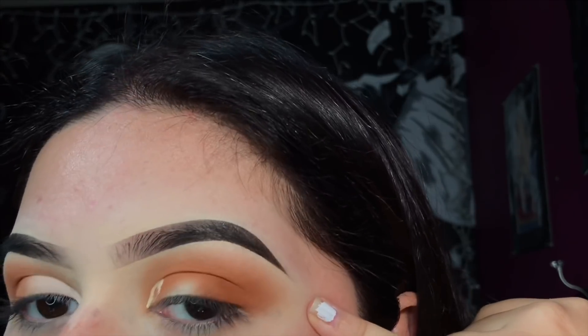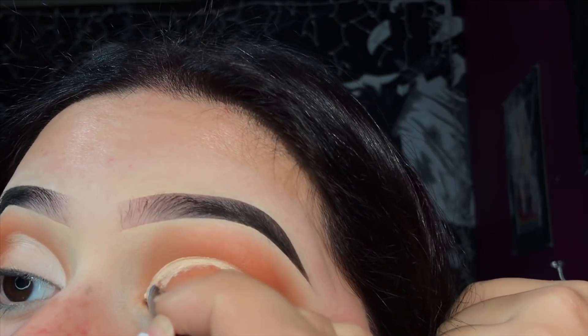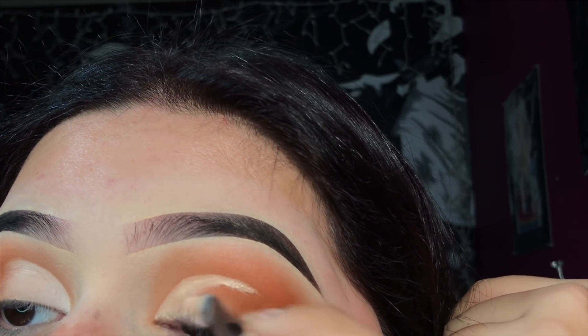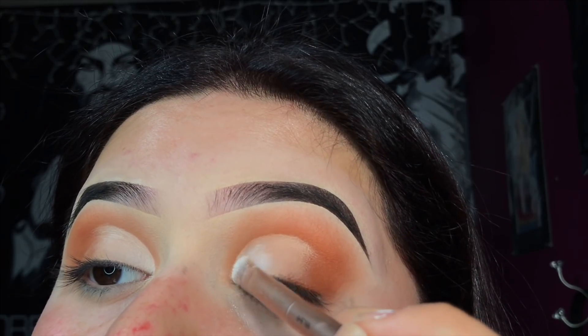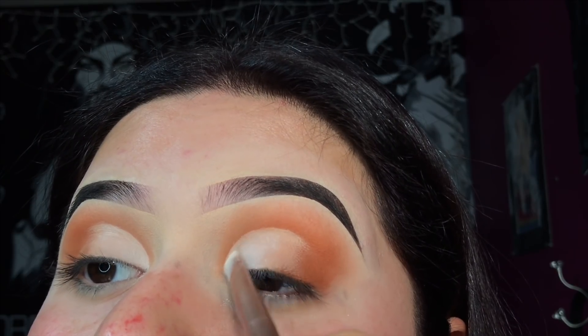Taking the Tarte Shade Tape concealer in the shade Light Sand, I'm gonna be using this to cut my crease halfway, filling that area with concealer and blending it out. Then I'm taking some white eyeshadow — the white shadow from the Morphe 35B — and packing it on where we just applied the concealer. You could also use translucent powder if you don't have a white eyeshadow.